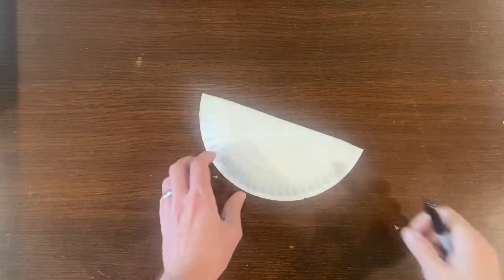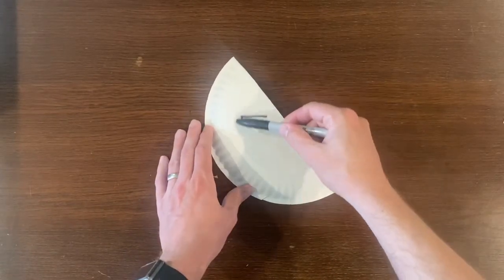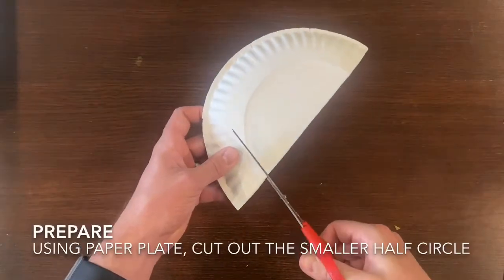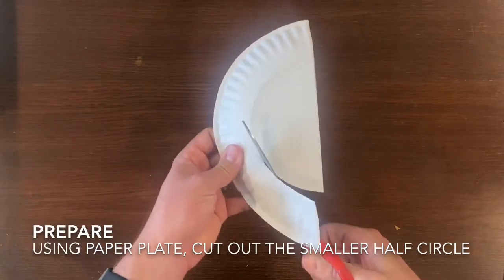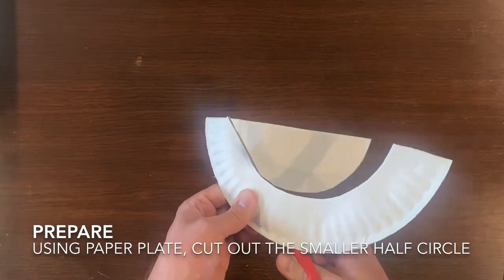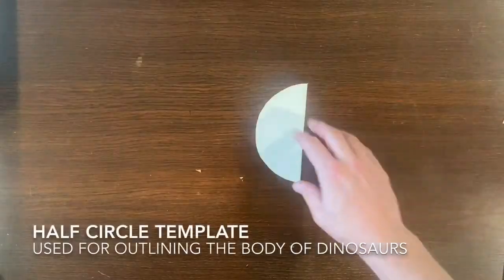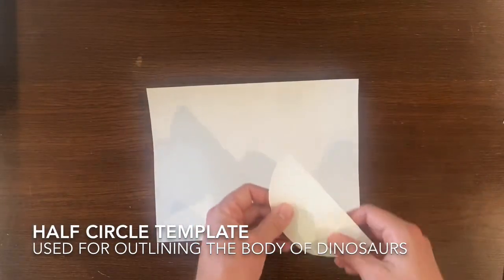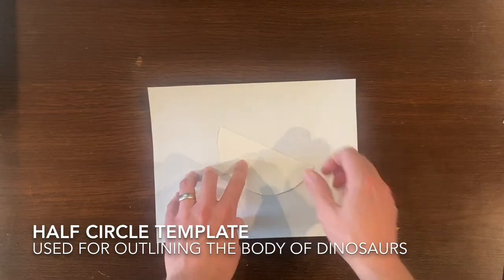If you want to keep making more dinosaurs, now I'm going to show you how to use our paper plate to draw some dinosaurs. First you need to prepare your paper plate by tracing and cutting out the smaller half circle on your paper plate. We are going to use this half circle as our template in order to draw the outlines of our dinosaurs from now on.